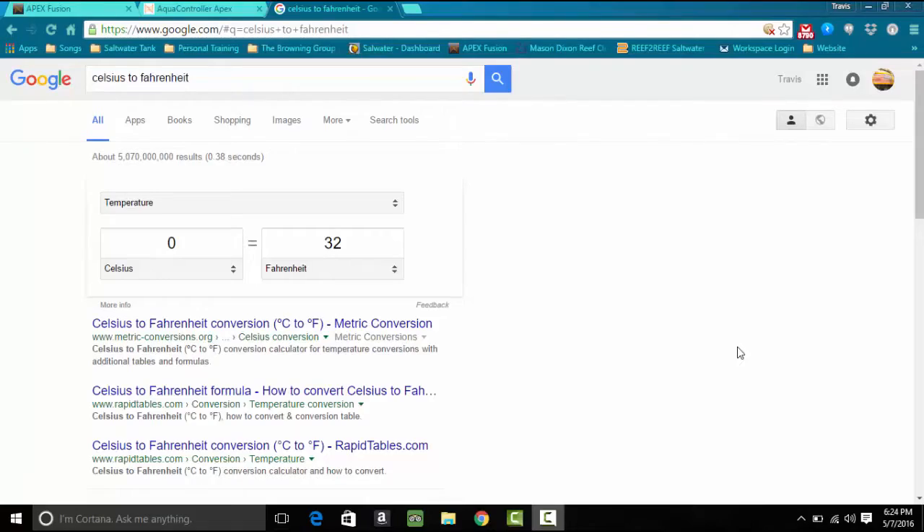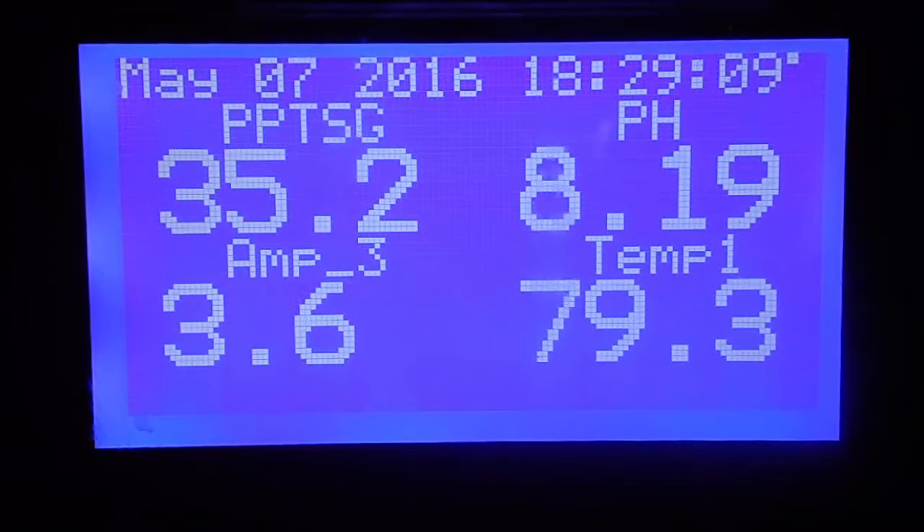Go to Google and type in Celsius to Fahrenheit — you'll get a little calculator. Put in 26.1 and that comes out to 78.9°F. The Apex itself says 79°F, so that's pretty close. We're going to go ahead and put this into the calibration.